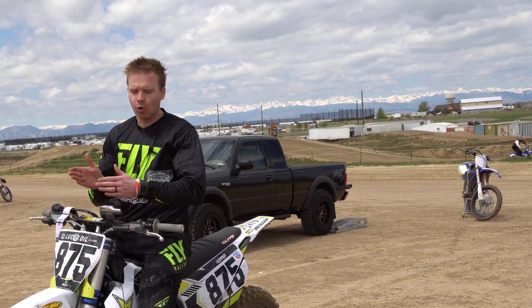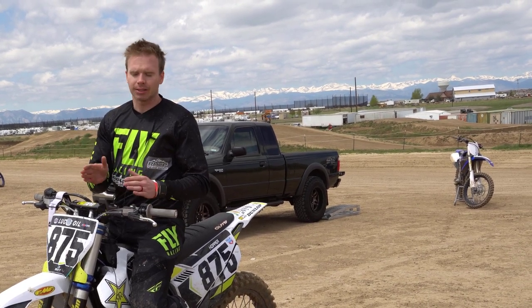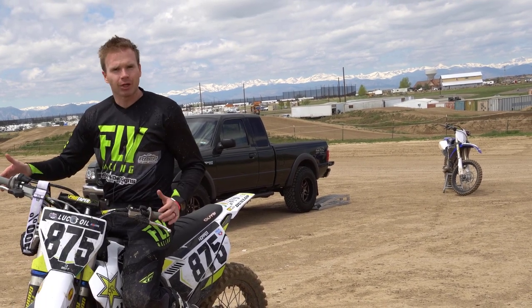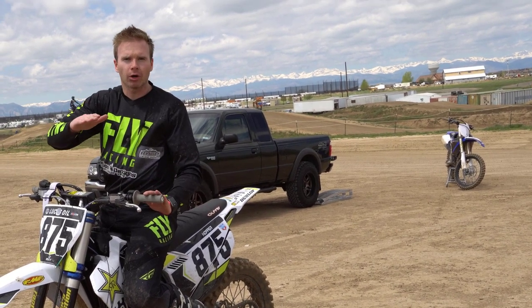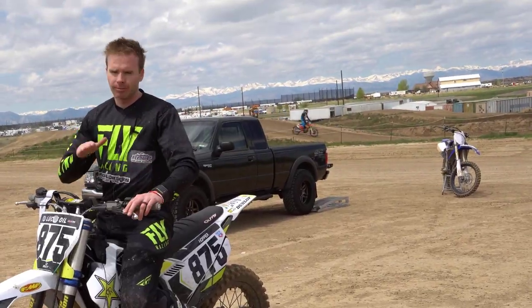If you ever watch somebody go around a corner, more often than not the bike is straight — what I mean by that is the front end is straight with the rear wheel, it's never really turned hard. You're always just moving at an angle through there. So we need to focus on where we're going with our eyes, and the bike's going to follow where we're looking.